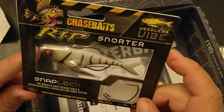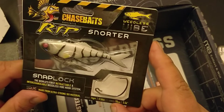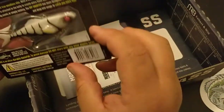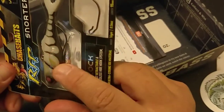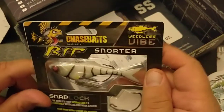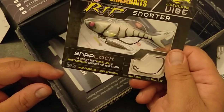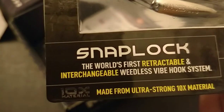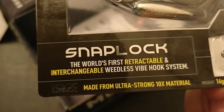Here's another thing that's kind of interesting — it's called Chase Baits, it's called a Weedless Vibe. It says 16 grams, which is basically half an ounce. I'm not sure what this little hook here is for — so this hook attaches somewhere up in here, but it's hard to tell and it's not an easy package to open, so this has to be for a different day. It says the world's first retractable and interchangeable Weedless Vibe hook system. It's made from ultra strong 10x material, which usually means elastic.